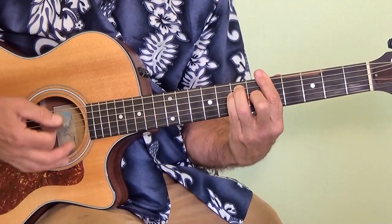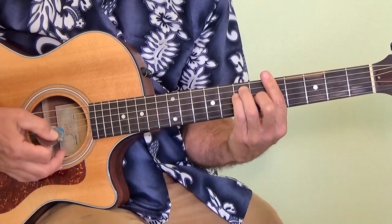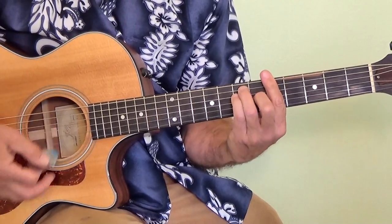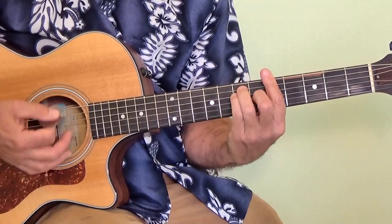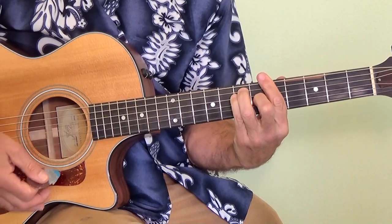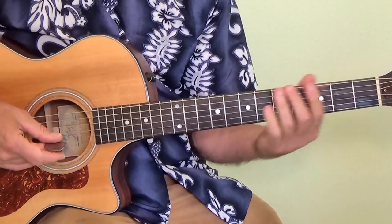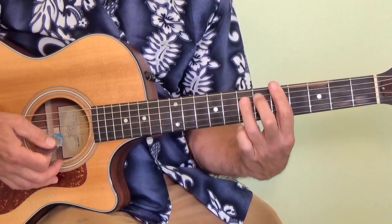So there's a lot of time spent on each chord, but notice that the strumming stays the same. Now when you get to the chorus, that is going to start on the D chord — that's going to be the IV chord.